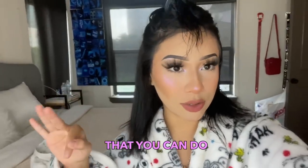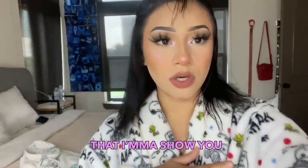Hi guys, welcome or welcome back to my channel! As you can see by the title of this video, today I'm gonna be showing y'all three easy hairstyles that you can do for your short hair. Ever since I cut my hair, I didn't know what to do with it — like how to style it, how to just look good, you know.